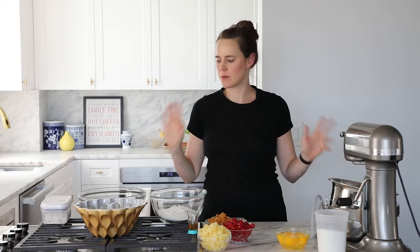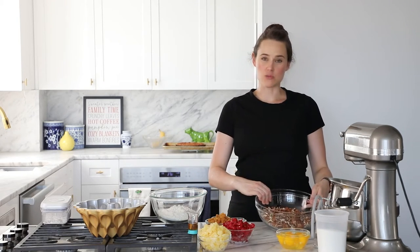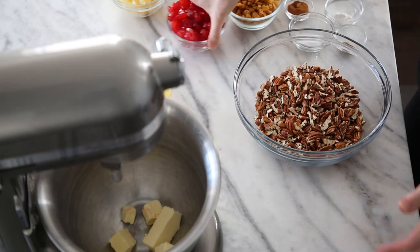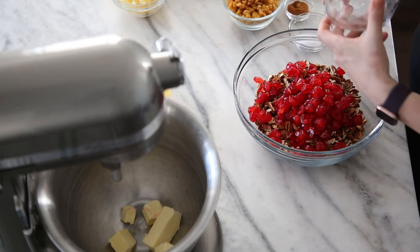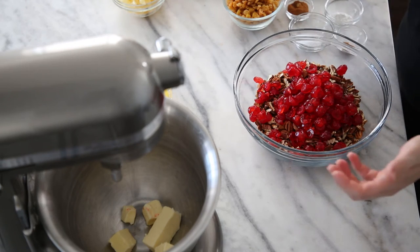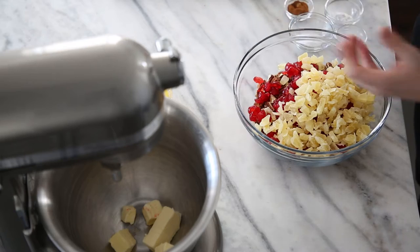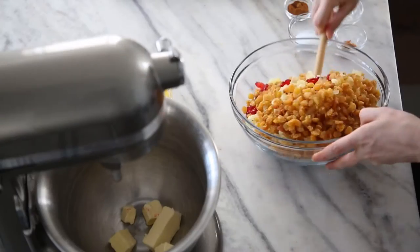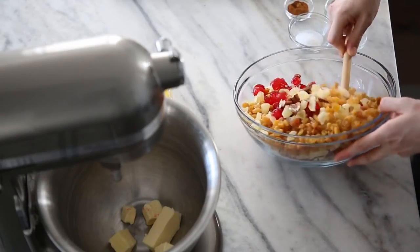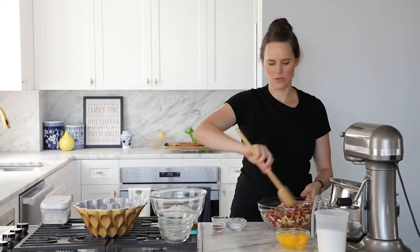Fruitcake — lots of things going on, but I promise it's not as stressful as it seems. First we're going to take care of all the dry ingredients. In here I've got some chopped pecans — you can toast them if you want, but the recipe is untoasted. We're going to add candied cherries, which can be red or green or a mix of both, dried pineapple, and then dried golden raisins. That's all the mix-ins. Give them a toss.